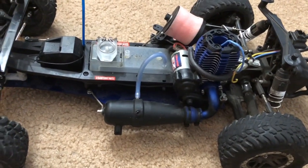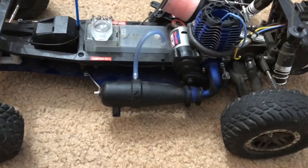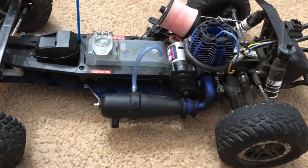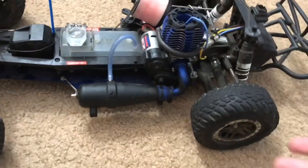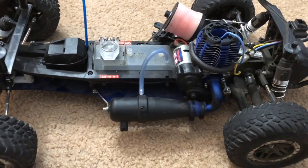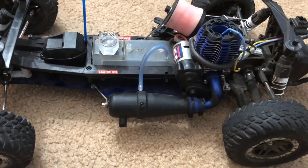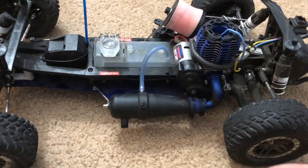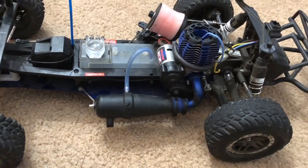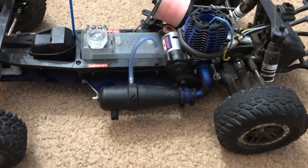I know what you're thinking — it's probably the carburetor. I tried that; none of that worked, and I almost had to give up on it. So I had to take this car to my local hobby shop to let them fix it for me. I'm still fairly new with Nitro RCs — this is the only Nitro RC I have in my collection, and probably the only Nitro I'll ever own.